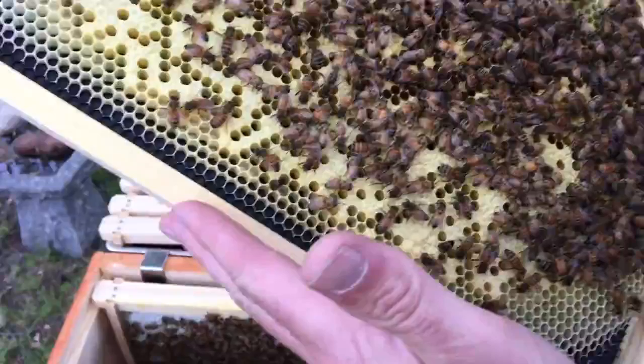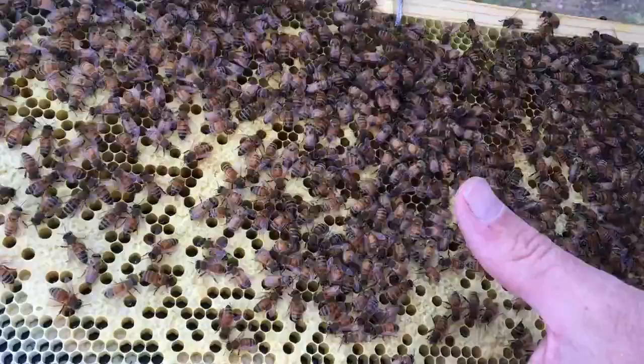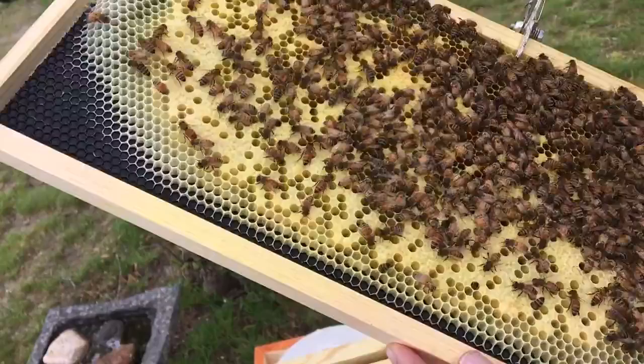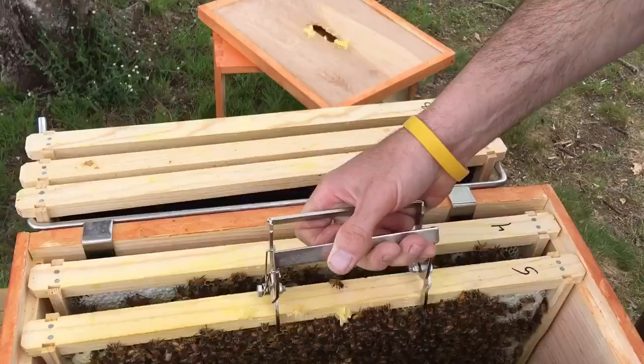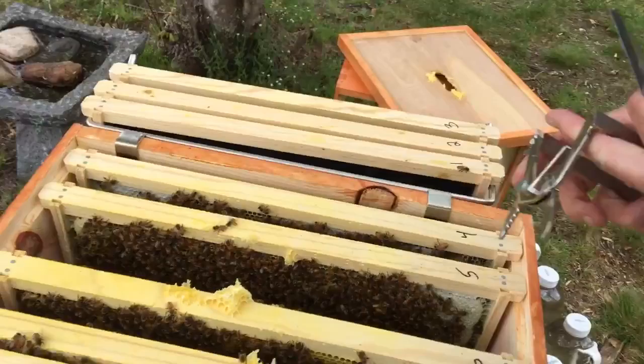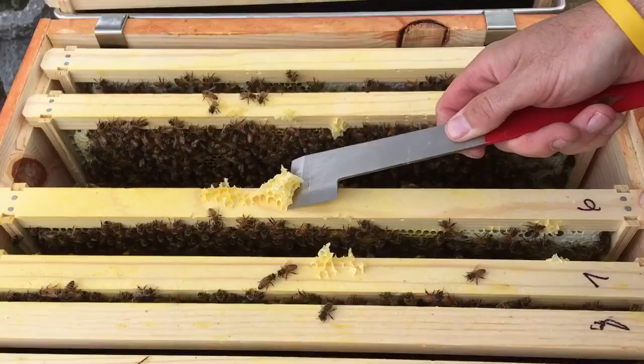That's a good sign — we're getting some emerging brood. We got capped honey, lots of larvae in different stages, some eggs right in here. Queen Sarah has been here recently. Frame five is doing pretty good. They're coming up, which means the colony is taking off. I'm hoping they'll clean up the chalk brood.